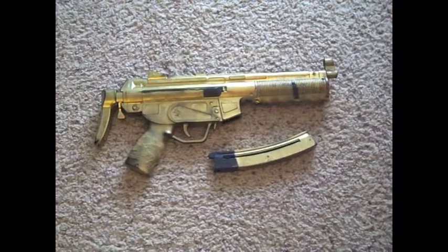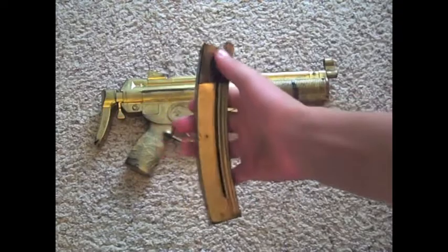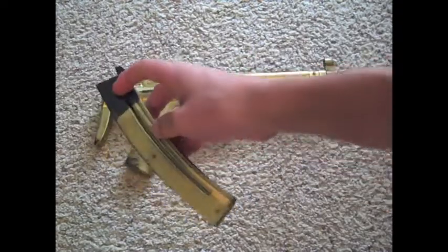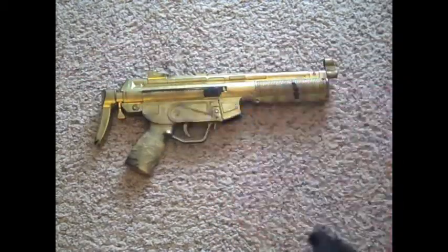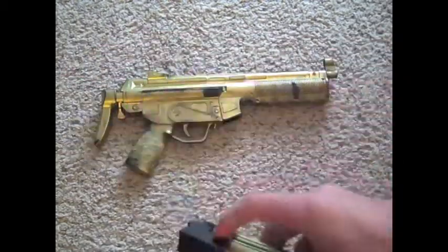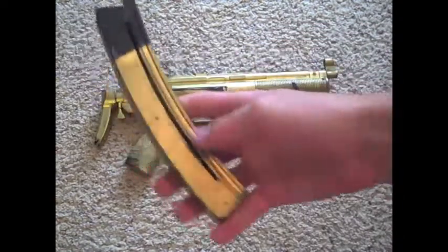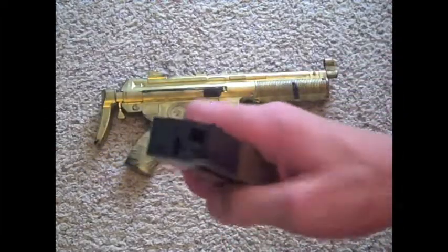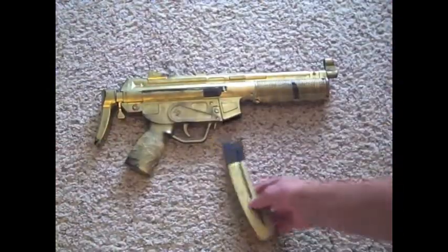First off, let's talk about the clip — start with the easiest thing. The clip holds around 20-ish bullets. To load it, right here there is a slide, and all you have to do is slide it all the way to the bottom. Now it is down here and it clips in. You can feel the bullets going in really easily. Then from that, you stick it into the gun.